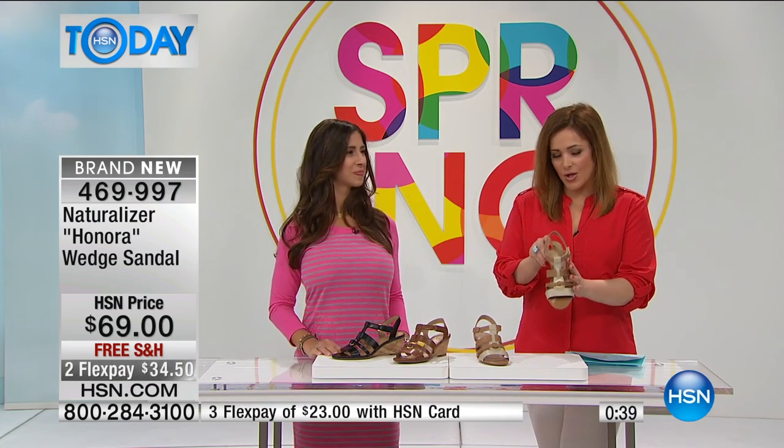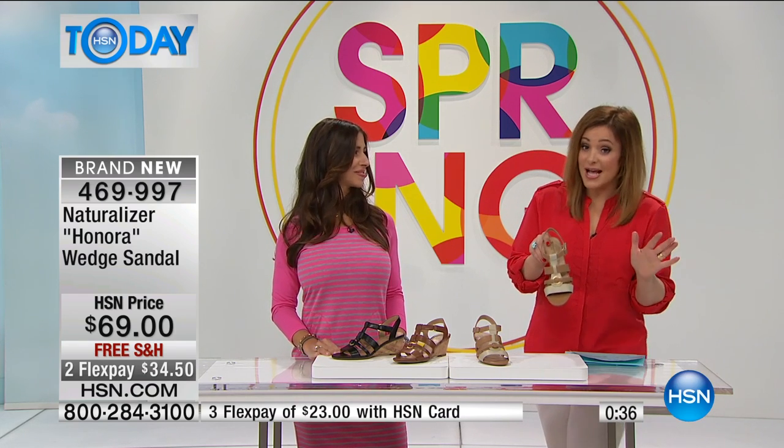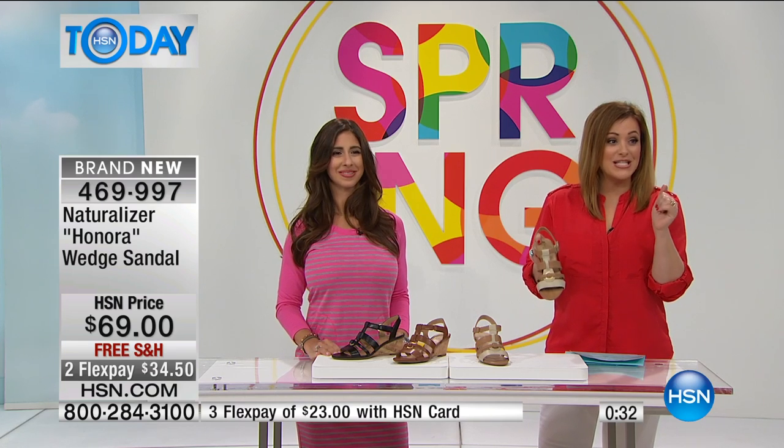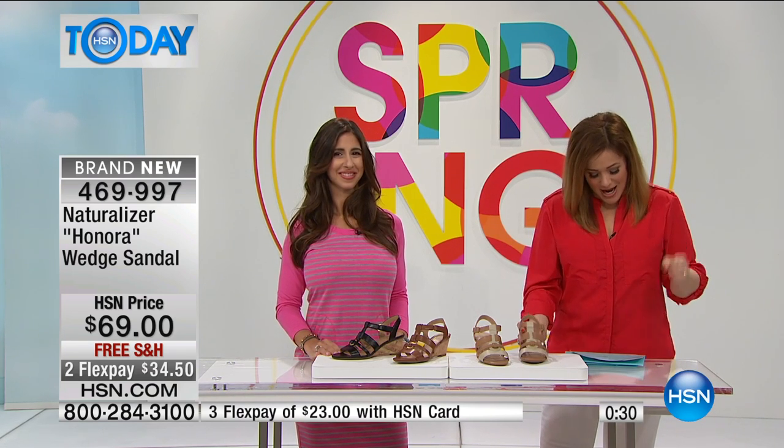If you want this light gold color, this will be the first to sell out. I still have all sizes, but incredibly limited — about less than 100 in each one right now. 469-997 is your item number.